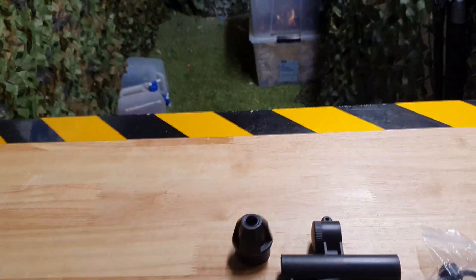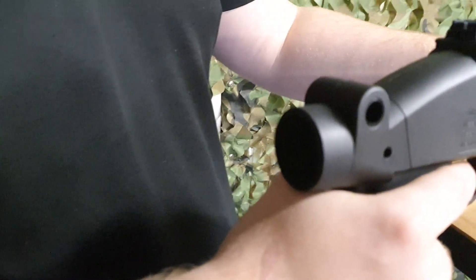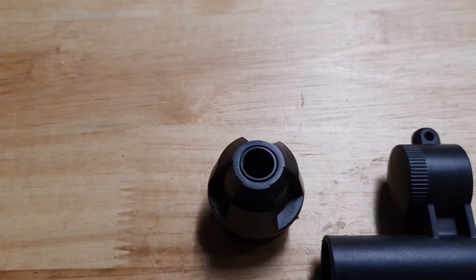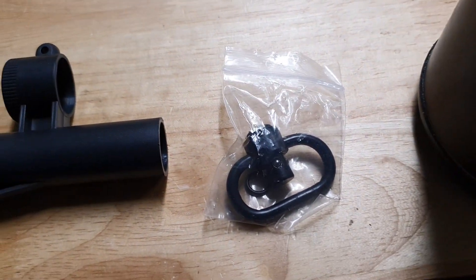It's a fun little blaster because you also get a few accessories. You can either just put a buffer tube and stock on there to make it more of a tactical shotgun, or you can make it a single point so you can have it off a sling, a black cap in case you hate the red, and a QD sling point.